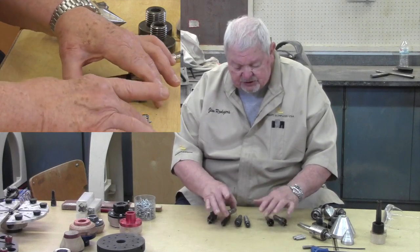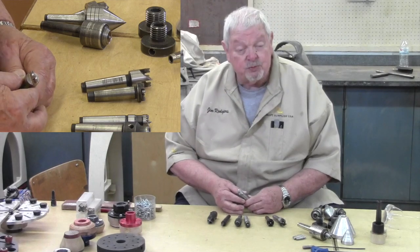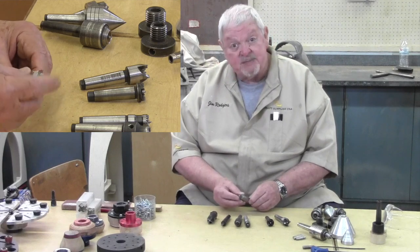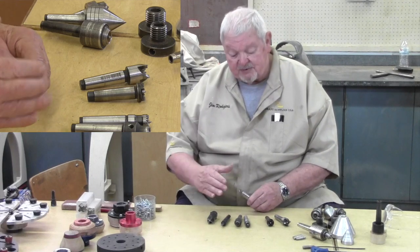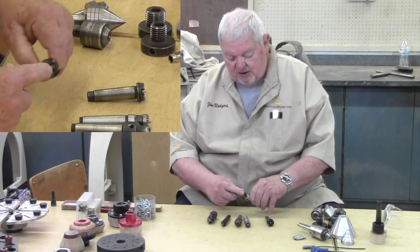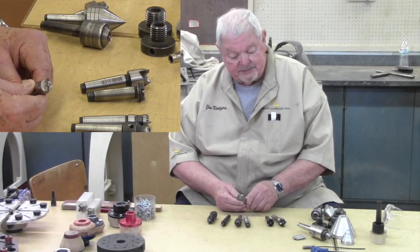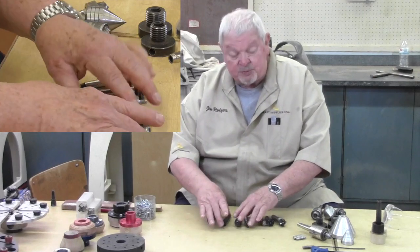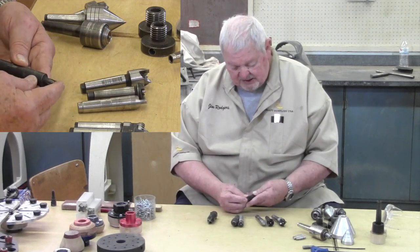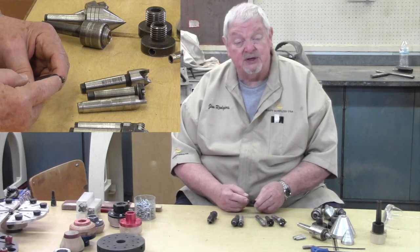There's a spur drive used many times in a class on natural edge bowls, where repositioning the wood several times on the lathe may be necessary. In that case, I might use a two-pronged spur drive that allows me to move the wood back and forth. There's also a small spur drive for dealing with small spindles — not an adjustable point on this one, but very small.